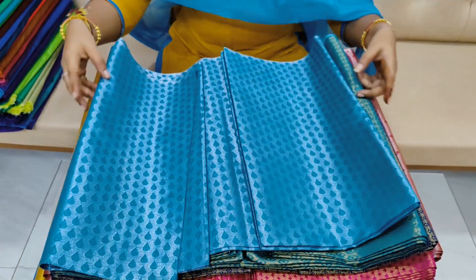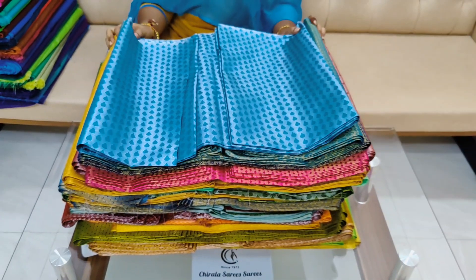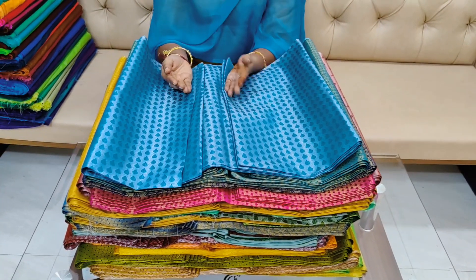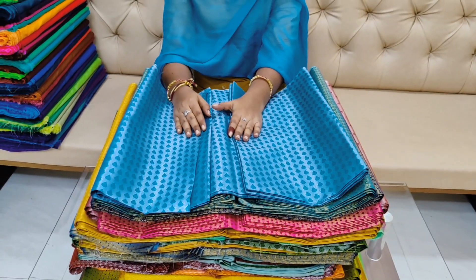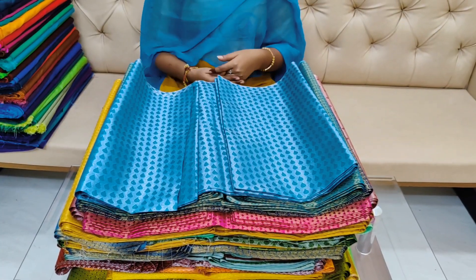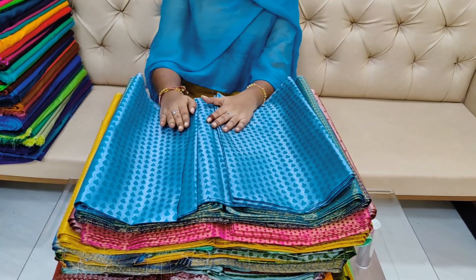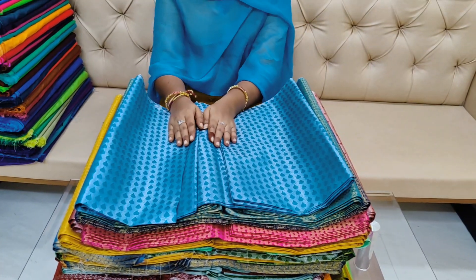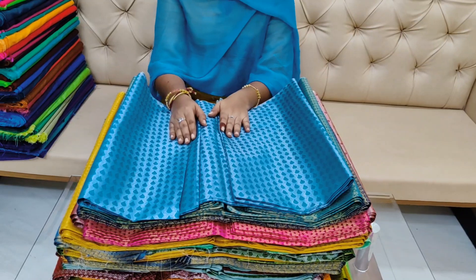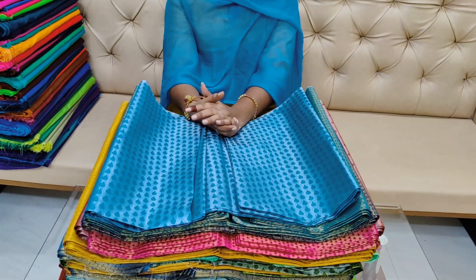Finally, I am going to show you two different blouse patterns for this festival. You also have discount prices for 10 pieces. Thank you friends.